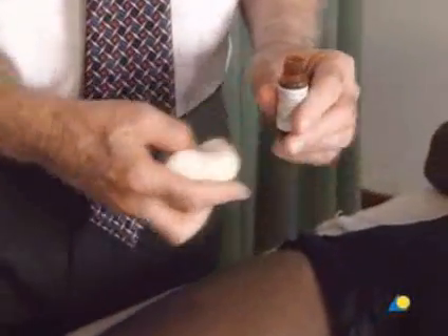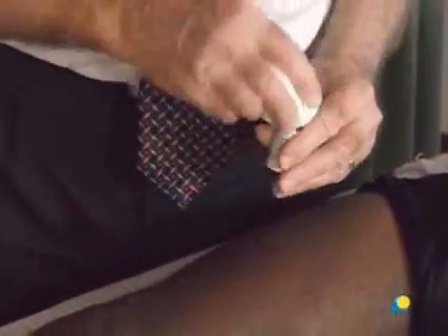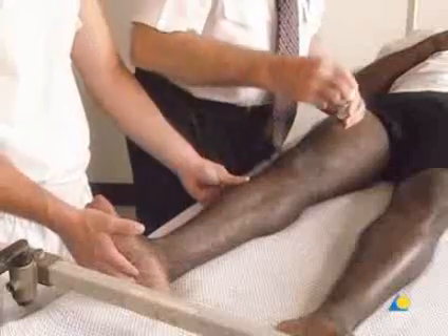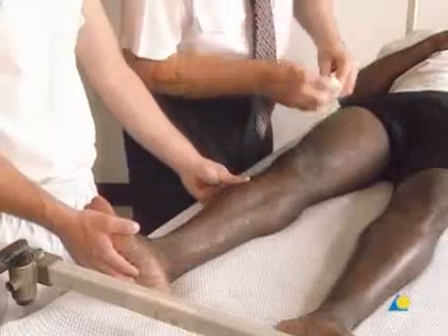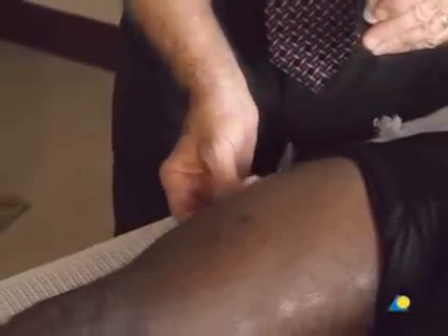Tink-Benzco is used to help with the adhesion of the elastoplast. On the medial side, beginning at the groin, Tink-Benzco is applied down to the ankle. The adhesive is also spread on the lateral side from the greater trochanter down to the ankle.